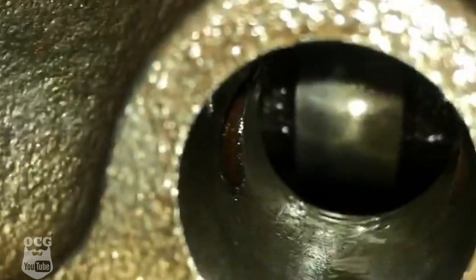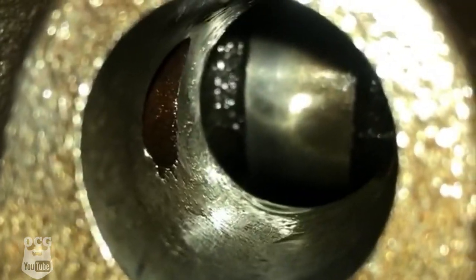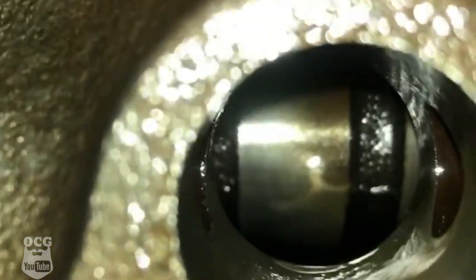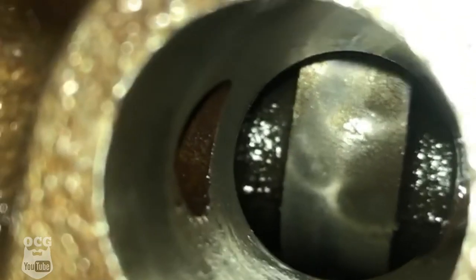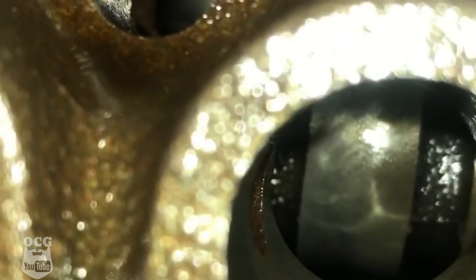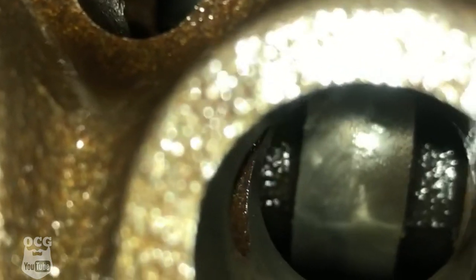I'm not sure if this is going to show up very well, but there is the exhaust cam lobe - looks pretty shiny with no marks. And if we come over to the intake, it's looking much the same. I don't think we have any damage on the cam lobe at all. We're going to call this golden and start reassembling.